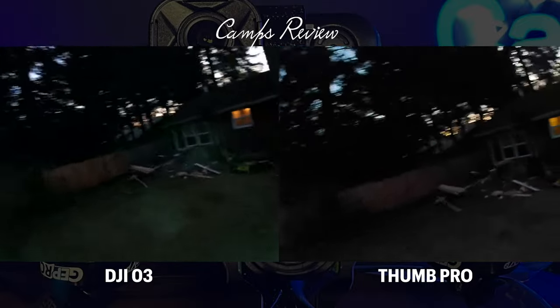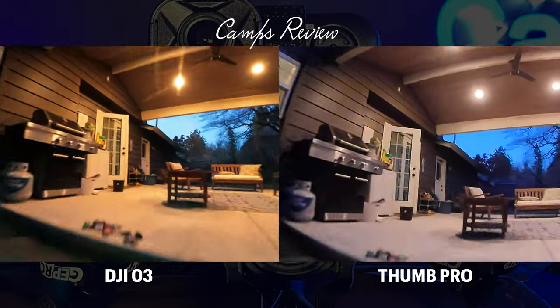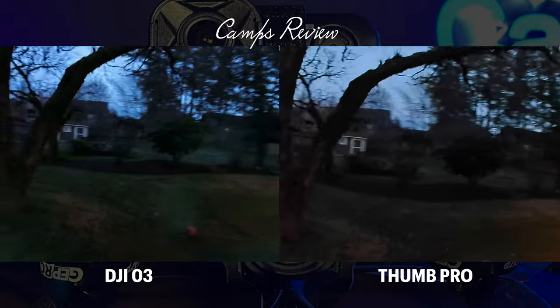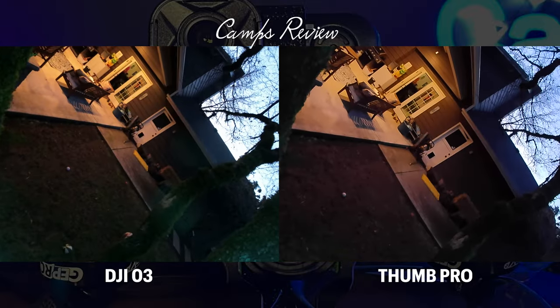Both cameras, the way they're sitting and filming, are on stock settings and both running gyro stabilization. The O3 does seem to have a little more of a yellow tint to it — you can change that in the white balance.